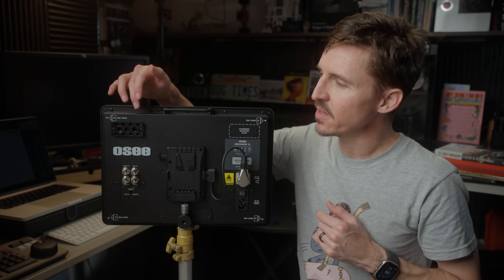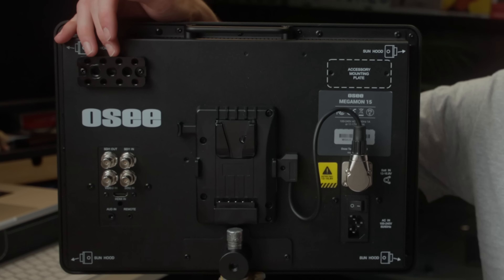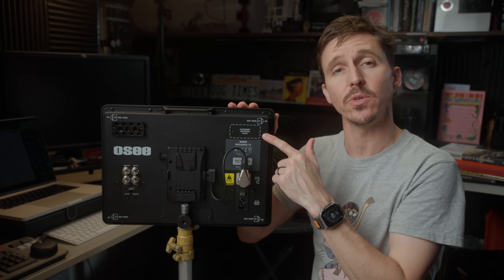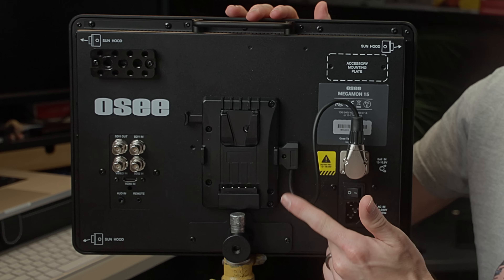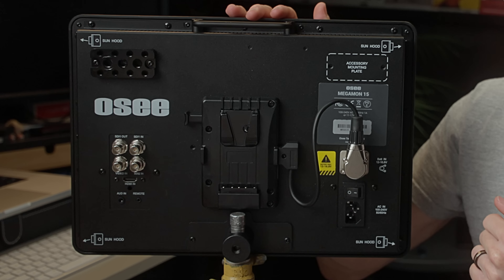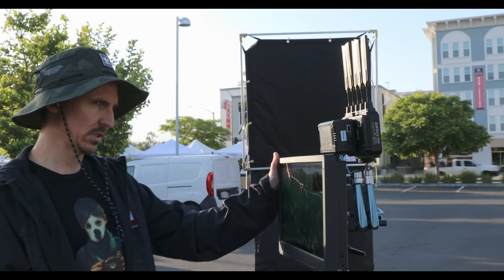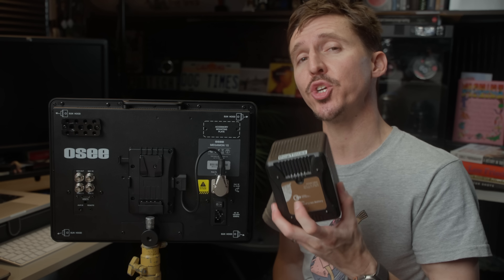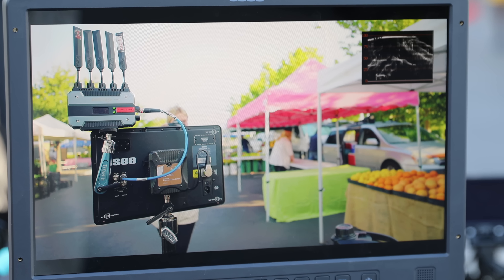One small detail I enjoy is this little cheese plate on the back, which you can use to attach your wireless receiver. You even have some more quarter-twenties on the opposite side to attach even more accessories or another cheese plate. You can also get it with either a V-mount plate or a gold mount plate, whichever you prefer. I was really impressed with the low power draw — this thing only pulls 29 watts, which means one 158 watt-hour V-mount battery lasted me a full eight-hour day.